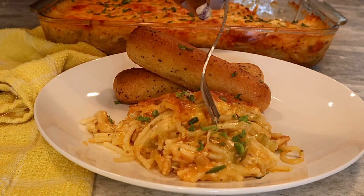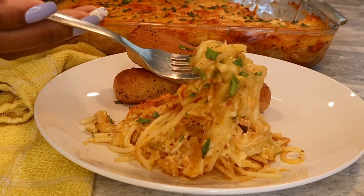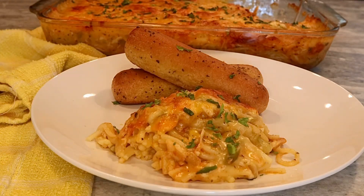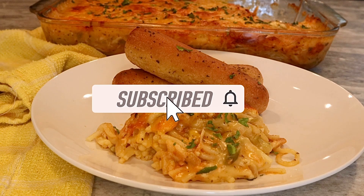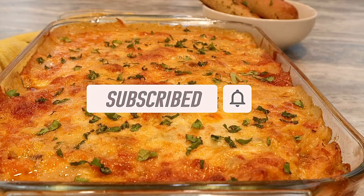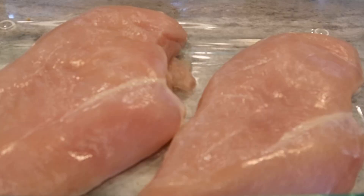You definitely want to stick around for this recipe. If you are new to my channel, welcome! Thank you so much for watching and joining our foodie family. Don't forget to hit that subscribe button to join our growing foodie family — you don't want to miss out on any of these delicious recipes. Now let's get into it!